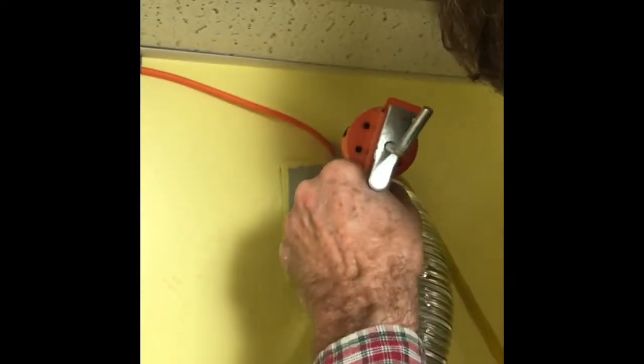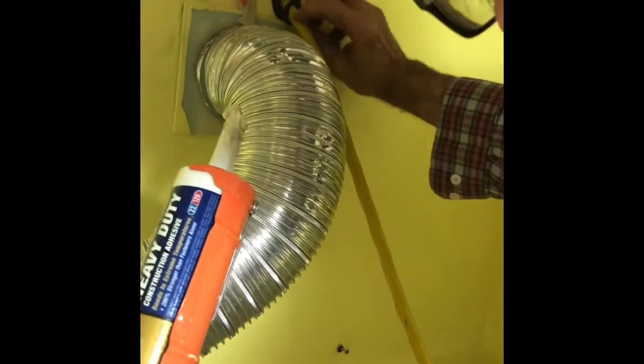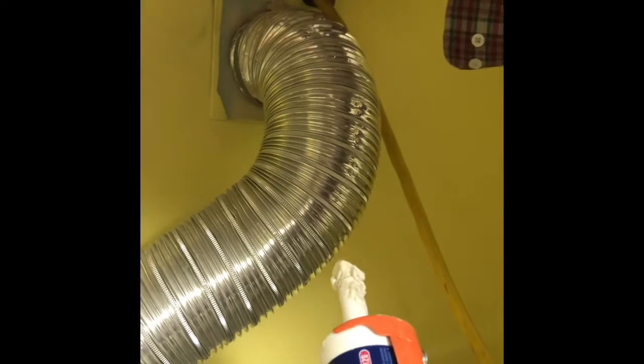We've got to make sure that no bugs, nothing will get in. So we're going to close that hole up really good. A lot of the sink parts you get extra when you put a sink in, and something like this is perfect for putting over there. Then I can put a little screw in there and that will be watertight and just as solid as can be.